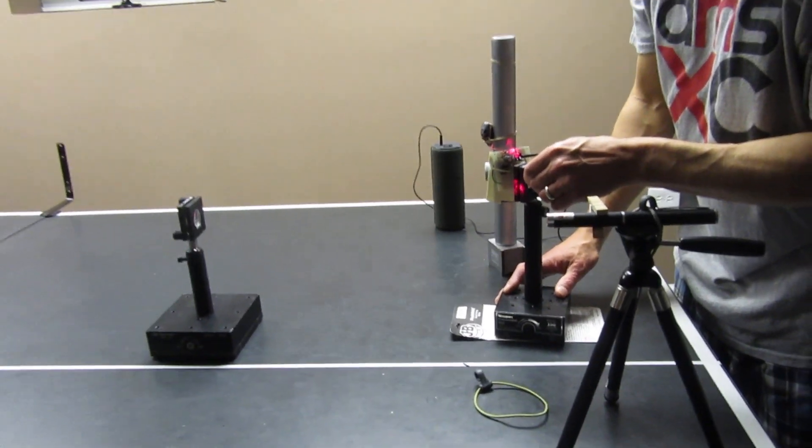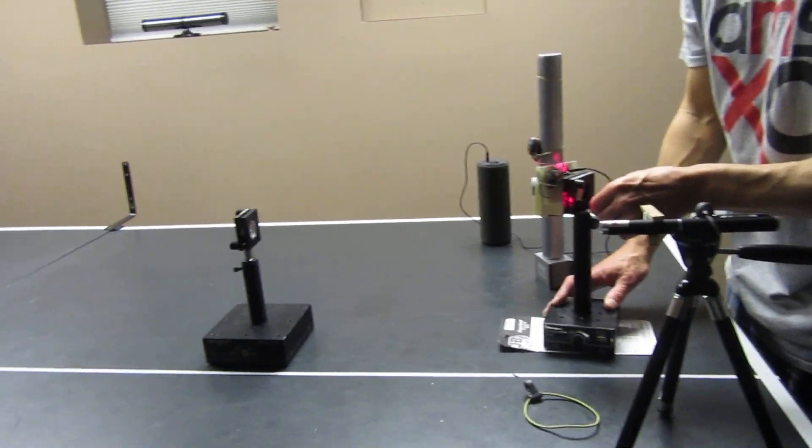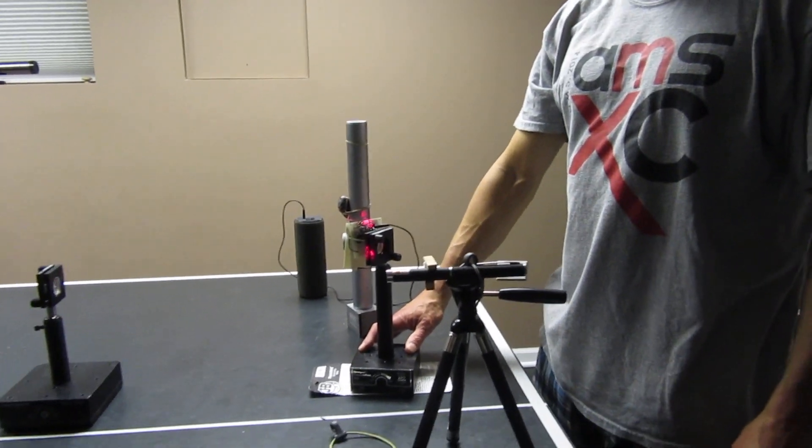So there we've got the signal back. And there you go — laser listening device.